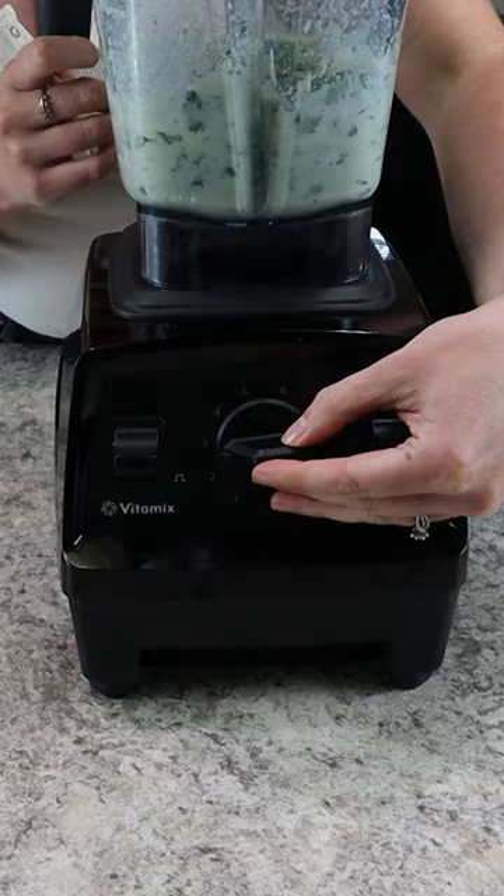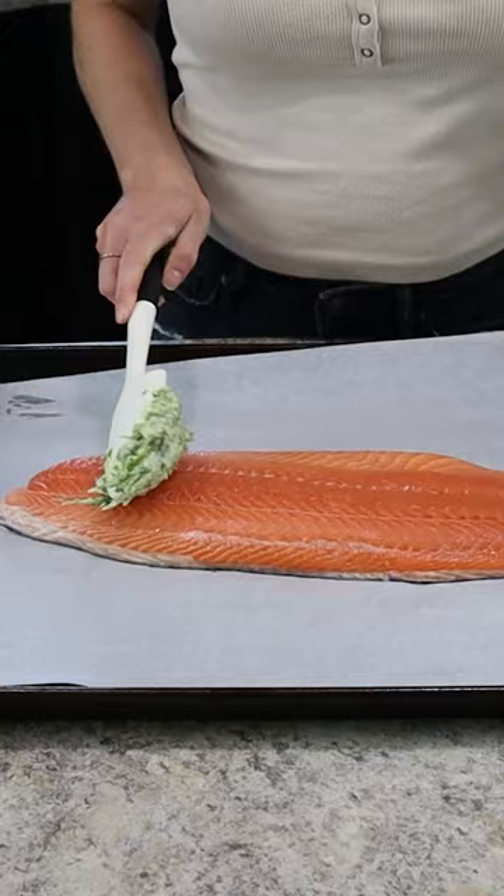From there, it goes in a 425 degree oven for about 20 to 25 minutes until it's cooked to 145 degrees Fahrenheit. I can't wait for you to try this and enjoy.